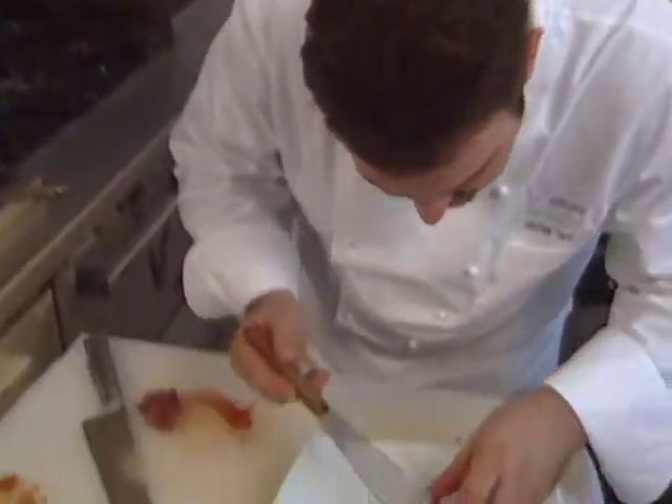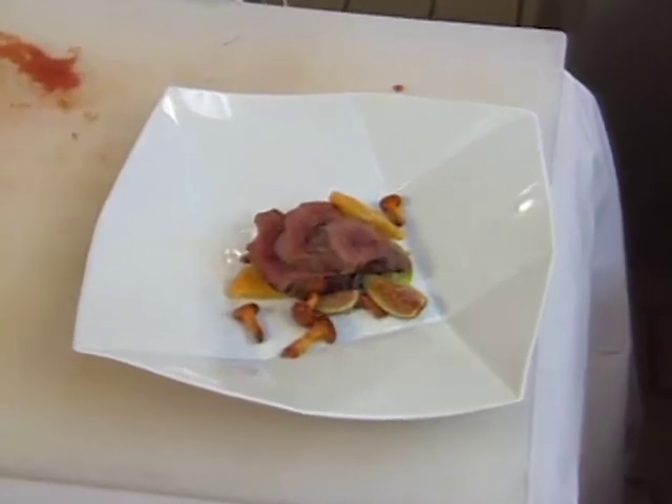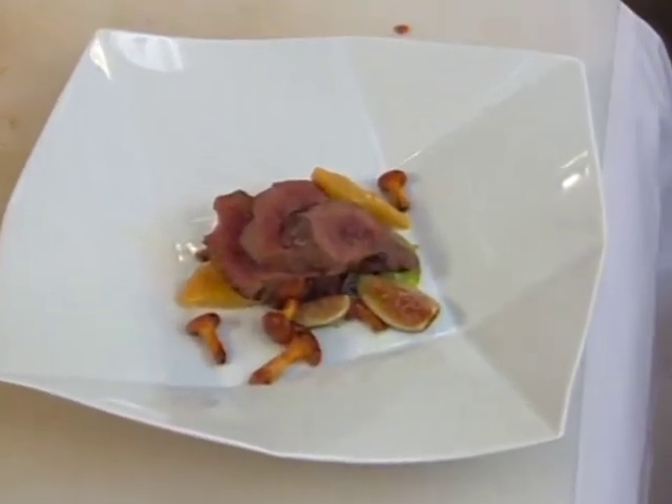Michael Taos presents an eclectic main course from Chicago. It features the Polish dumplings called pierogies, which are flavored with carrot juice and served with venison.